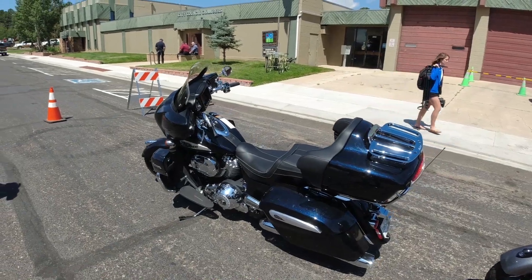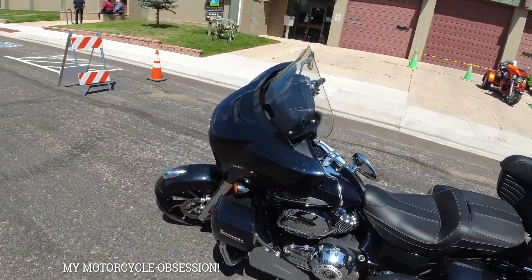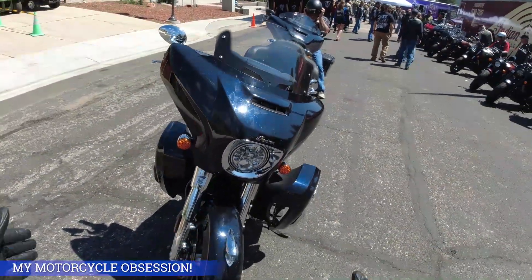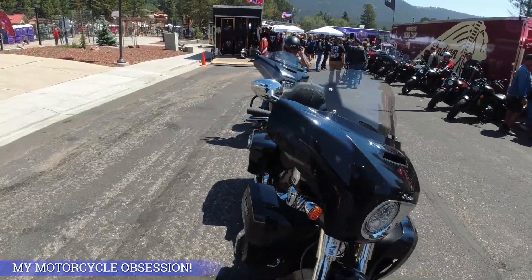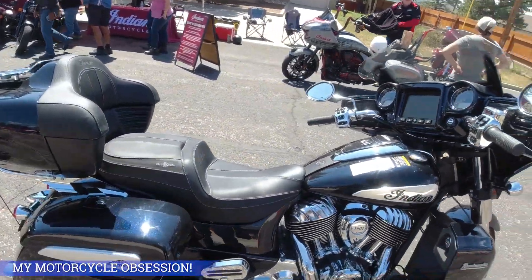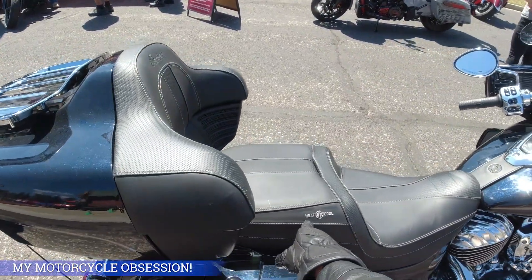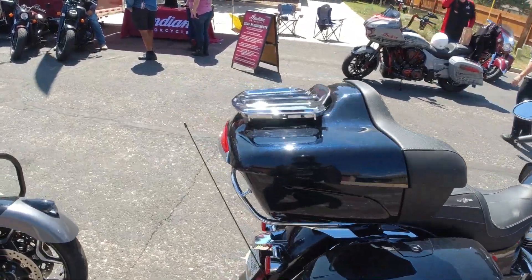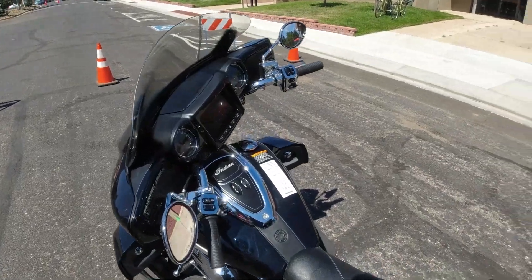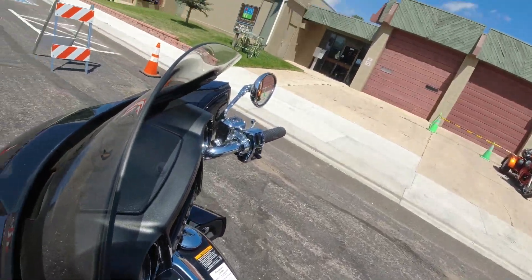All right guys, take a look at this bike — this is an Indian Roadmaster. I've never driven an Indian Roadmaster. Pretty awesome bike, look at how big it is in the front. This is one of the biggest Indians I've ever seen. Look at all the chrome on it, and I noticed the seats heat and cool — how awesome is that? That's a really big bike.